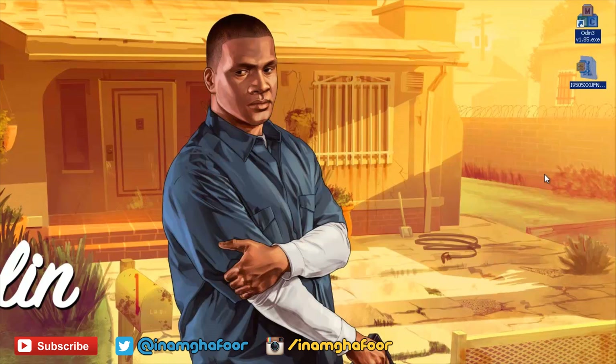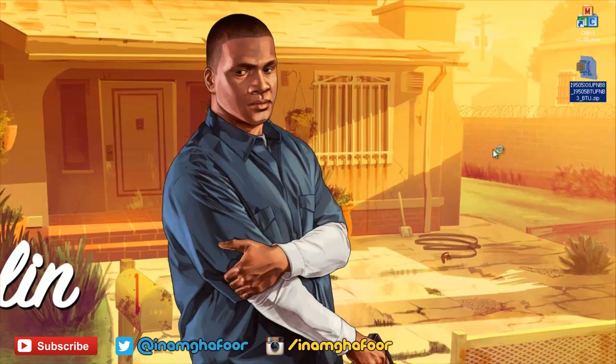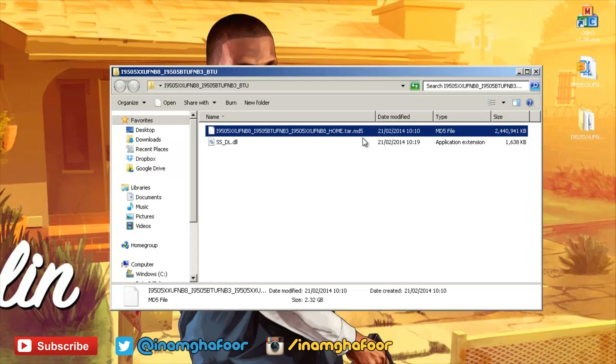You can see in the top right-hand corner of the screen here I've got two files. The first one is Odin and the second one is a zipped firmware file itself. The first thing that we need to do is to unzip this. I'm going to unzip it straight to my desktop here, which shouldn't take too long. That's finished extracting, and clicking into it you can see that's the .tar.md5 file that we're going to be using to flash our handset.